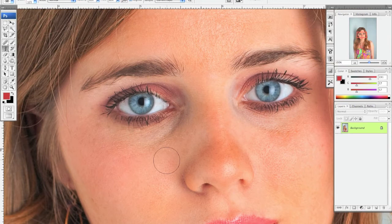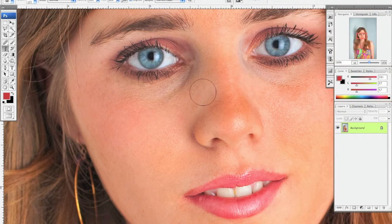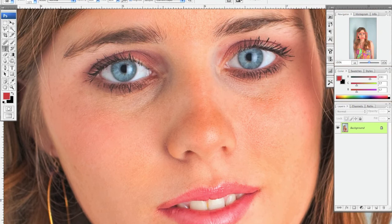By the way, if you don't have a pen and tablet — like a Wacom tablet — we highly recommend it, because for anyone using Photoshop extensively, you just need to have one. It offers a lot more control and pressure sensitivity, which helps a lot when touching up photos and makes it a lot quicker.